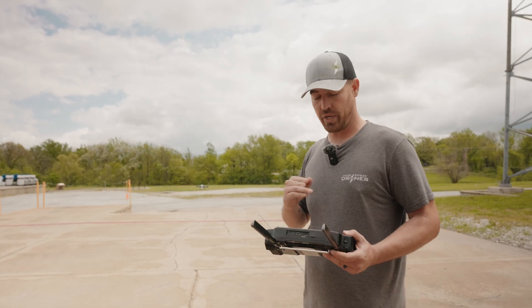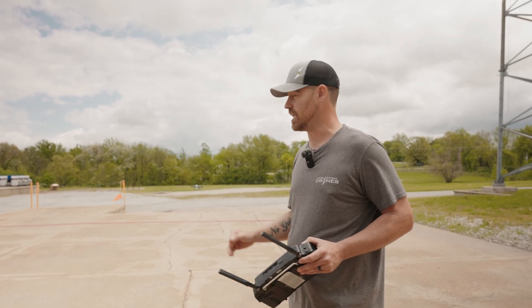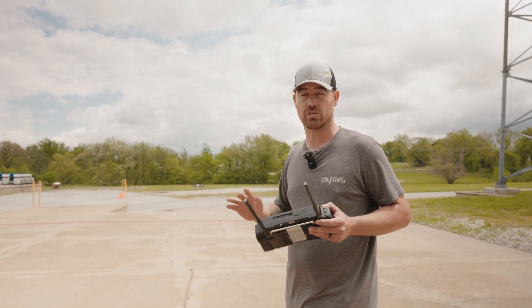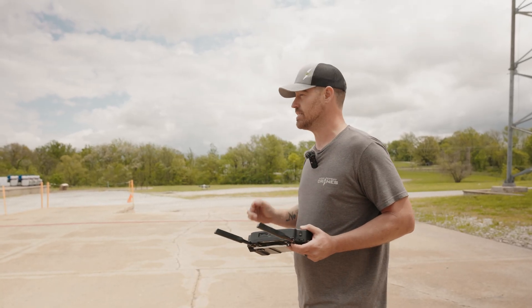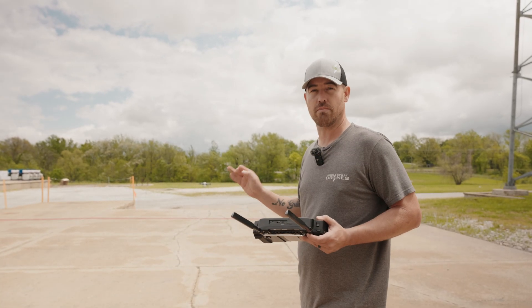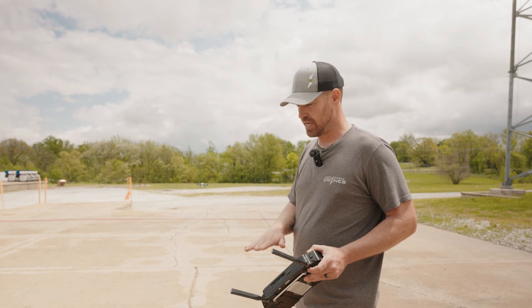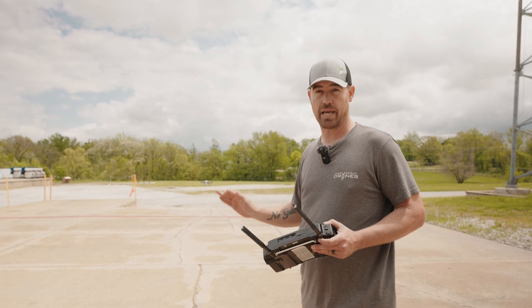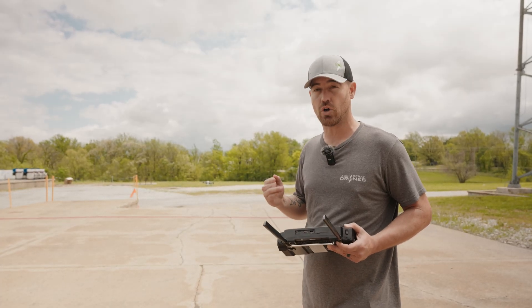We're going to probably tweak the emergency landing procedures a little bit higher on the safer side, just to give you guys maybe another 30 seconds or so to get the drone on the ground. But the key takeaway is: if the drone goes into emergency landing and you have to override it for any reason to make sure it's in a safe place, do that — but let the drone land itself. Don't try to bring it back home because more than likely you will crash the drone.